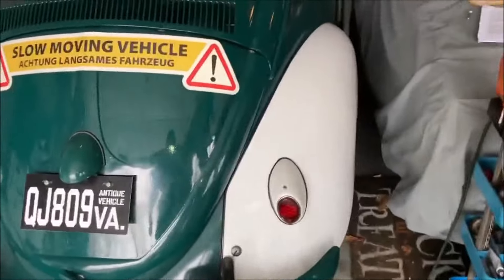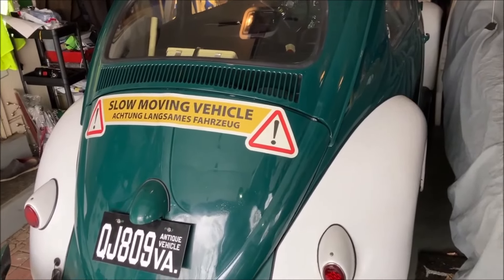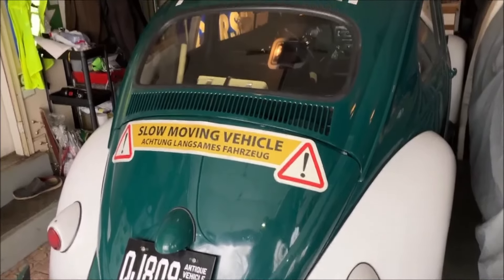This is how the German state police cars were. The color is Pur green — Pur green is the color.